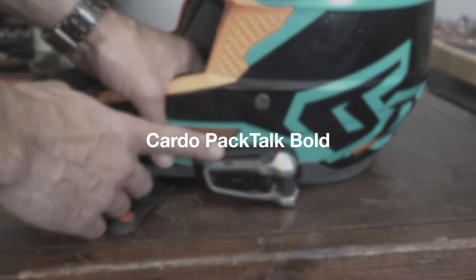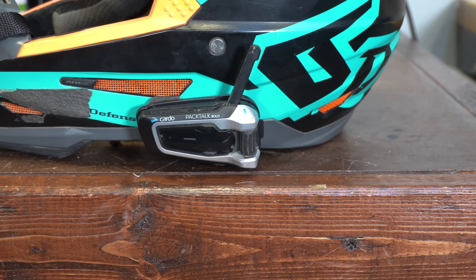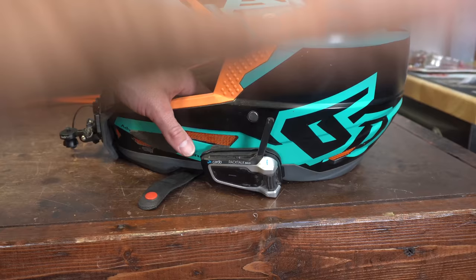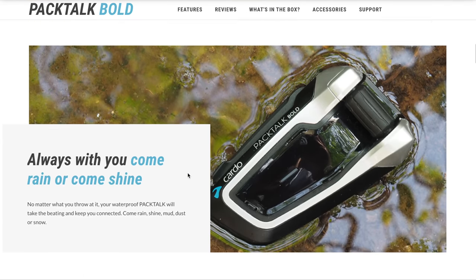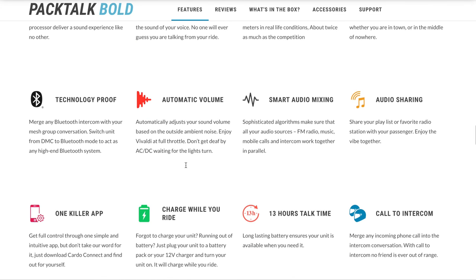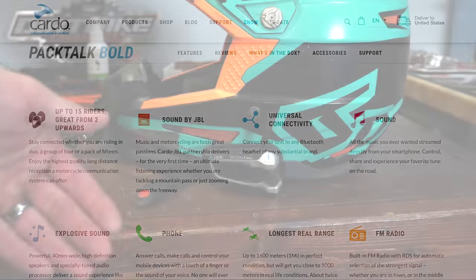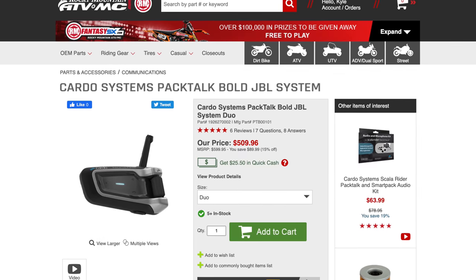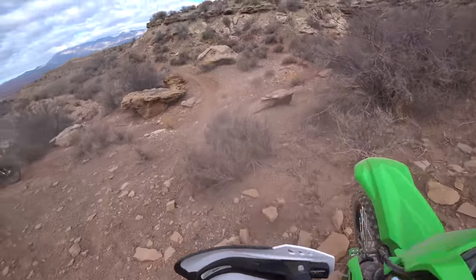Moving on to the Cardo Pac-Talk Bold. It has a little antenna that you put up. This system we liked a lot better. The Cardo Pac-Talk Bold has mesh technology, so you weren't just connecting in a daisy chain. That meant all three Cardos we were using were all connected to each other at the same time. They paired very easily and maintained connection really, really well. If you did get into a situation where you lost connection with one rider in your group, you'd still have connection with the others.